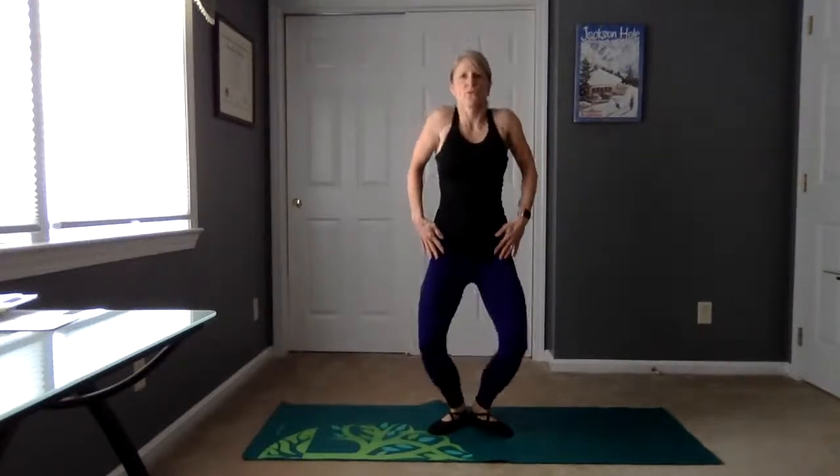Let's just place our hands right in front of our hips here. Let's roll those shoulders around, forward and back. Now reverse them — let's go round and forward. Four, three, two, one.